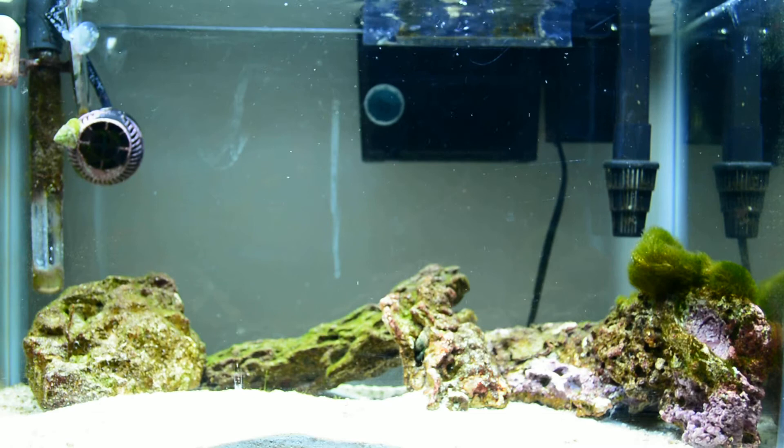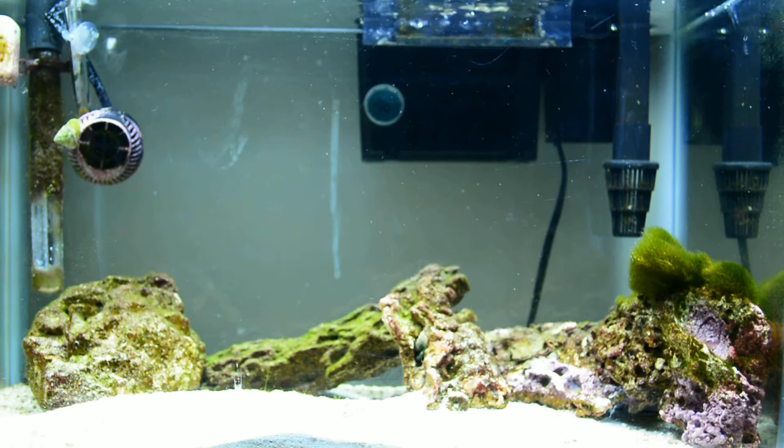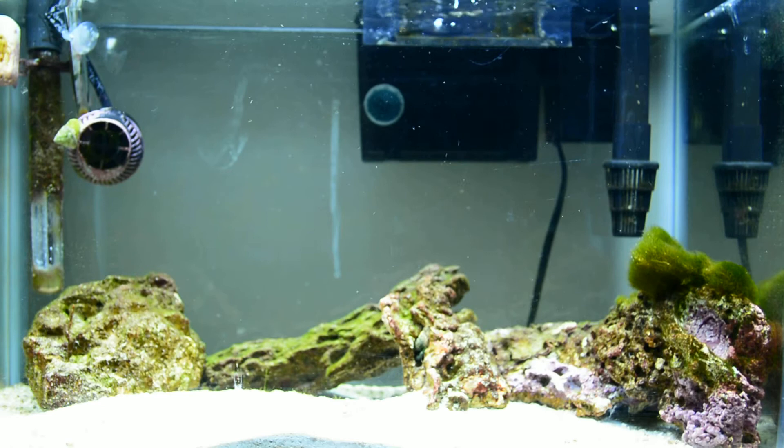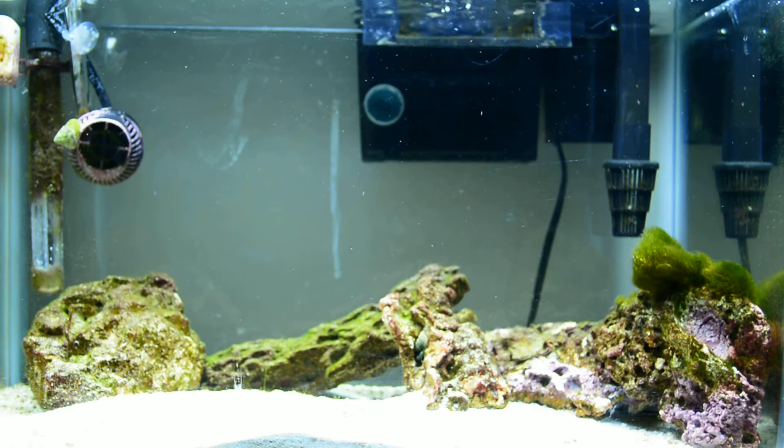I got a T5 light system on top that should be on a 30 gallon aquarium, but since I was running out of time and money I just used it. It's a 96 watt, four T5 bulbs — two actinic and two 20,000K bulbs. I know that's way too much, but it's on a timer and only on full for about two hours a day. Usually it's just half, then it swaps, kind of like the sun coming up and the sun going down.